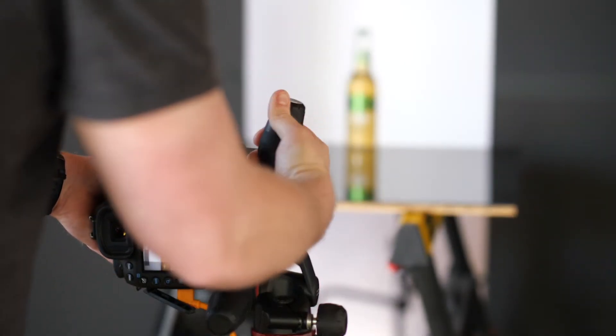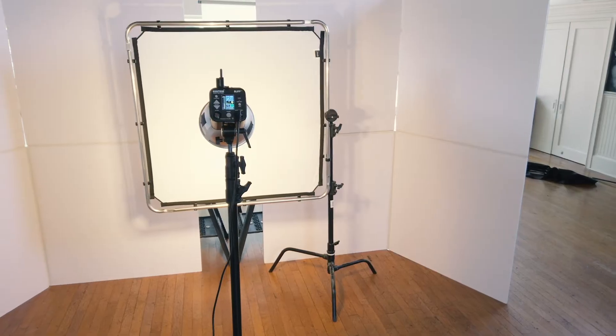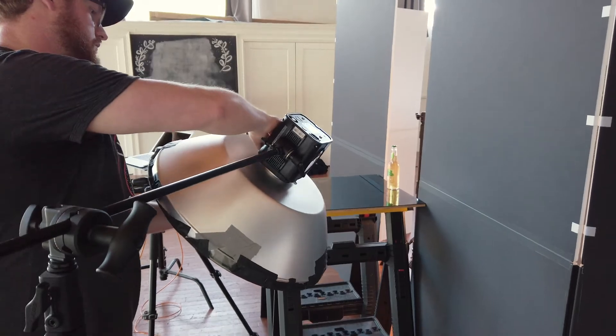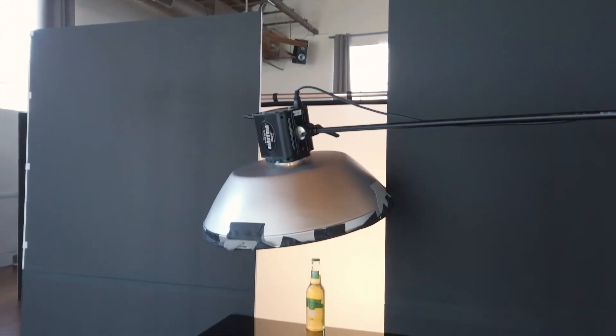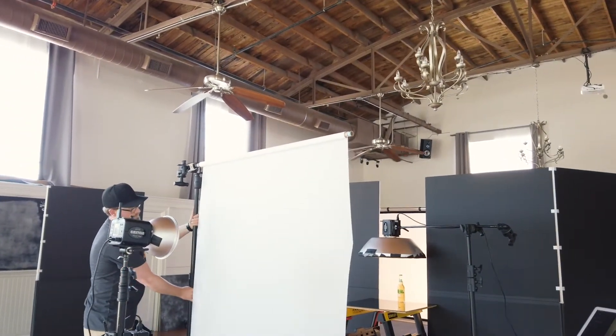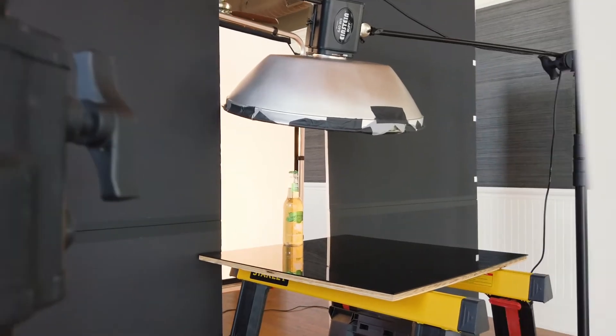For my light setup I used three lights. One light was behind the bottle to give the bottle an overall glow, set behind a scrim for even diffusion. The second light was overhead in a beauty dish to give a nice rim light on the cap. The third light was to evenly light the front label, also placed behind a diffusion panel to give the front label a nice glow.